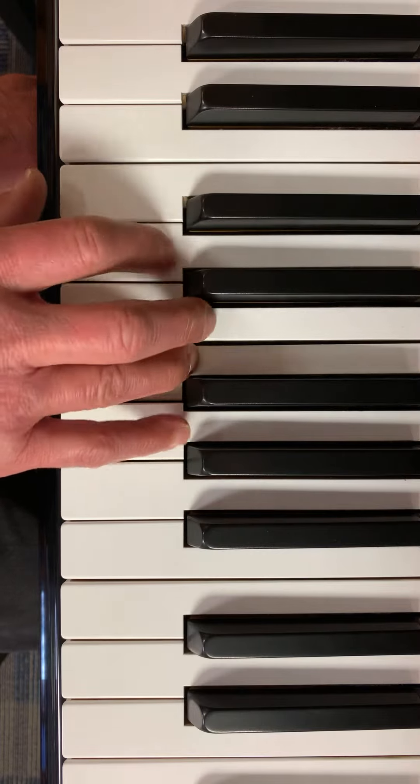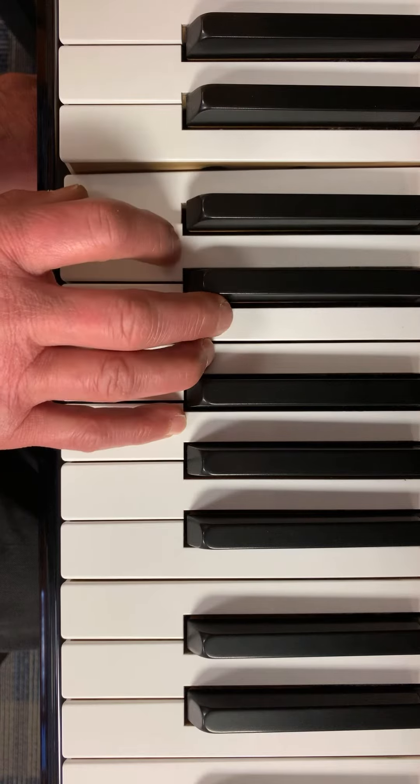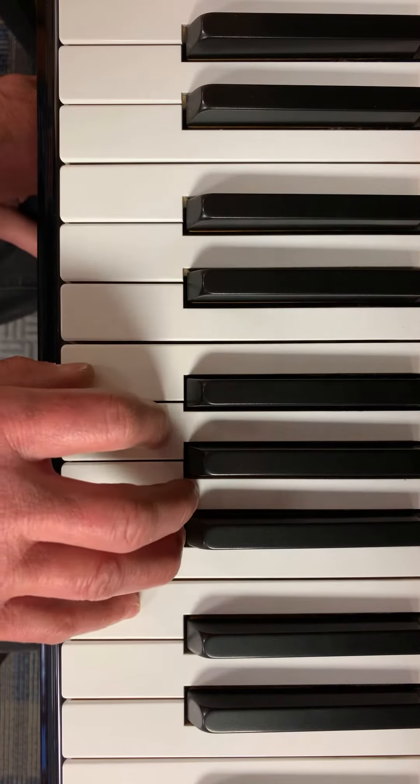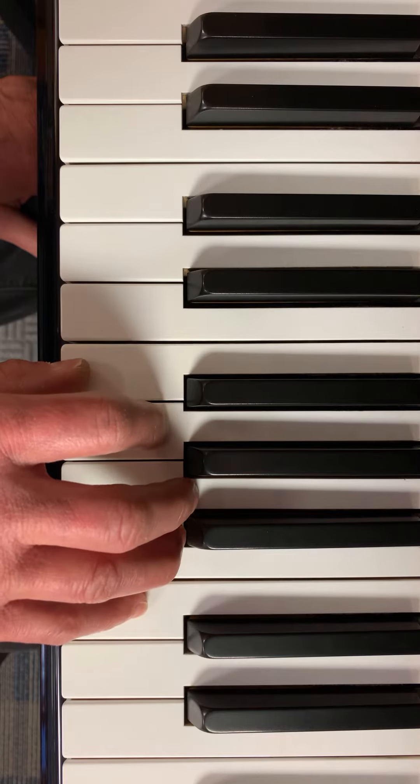Do. Re. Fa. Mi. Re. Do. So. Okay, now I'm going to go back up to my first position and play the whole song.